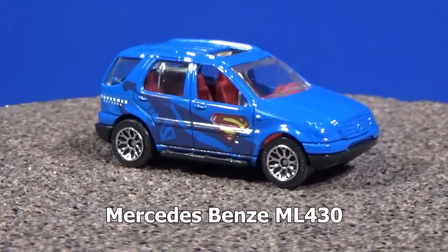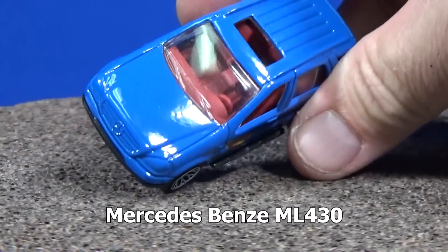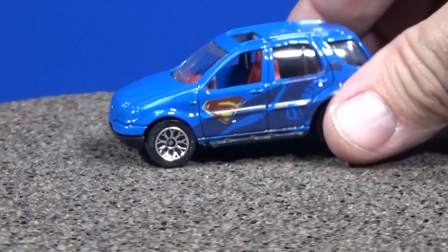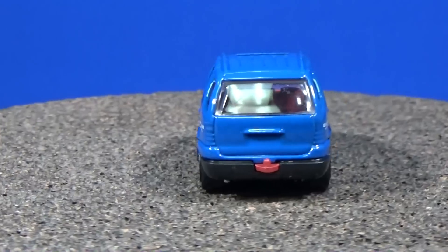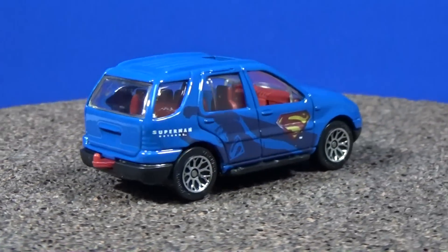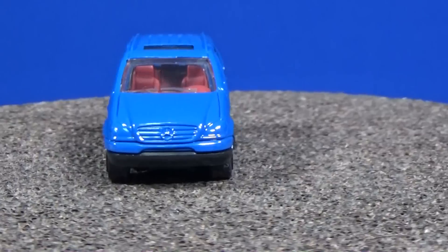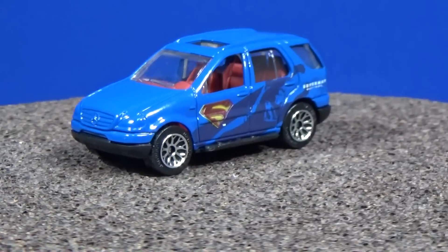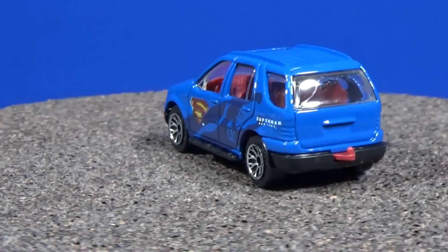Here we have the Mercedes-Benz ML430. It's got a sunroof on top and a trailer hitch — I don't know what Superman would be towing. Oh, that's pretty nice — they've got a ghost deco in there of Superman. It looks like he's flying through the air at an angle. A little ghost deco, very subtle, not in your face.